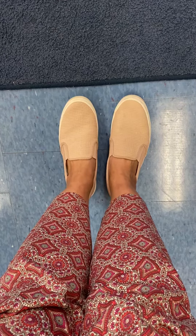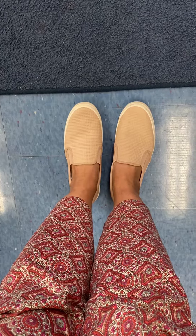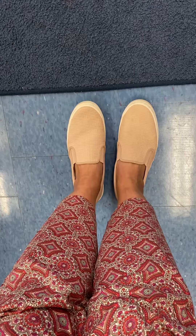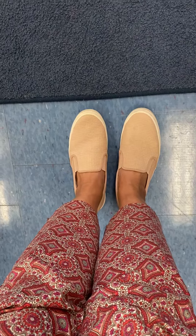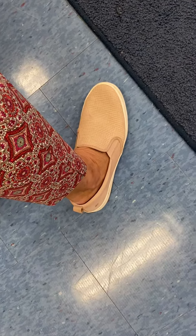Now, if you were to measure this carpet, would it be nine feet like mine? No, probably not. Because guess what? I've got bigger feet than you do. It would probably be more.